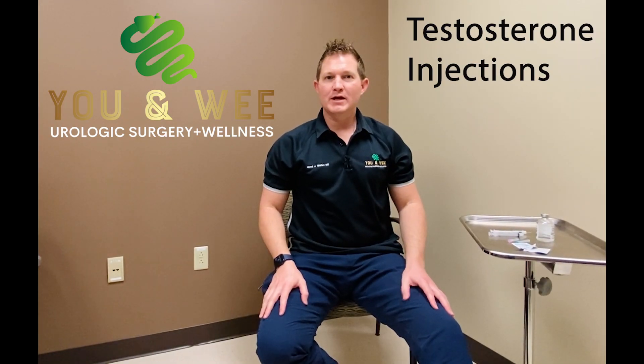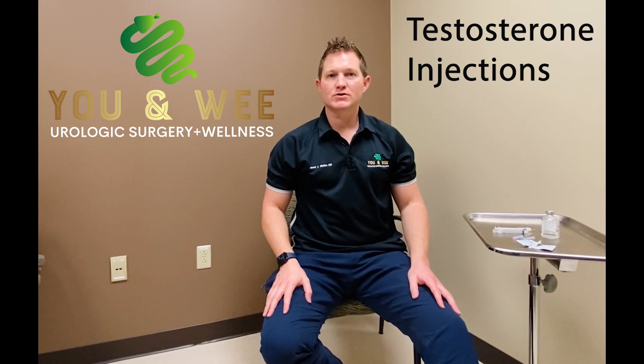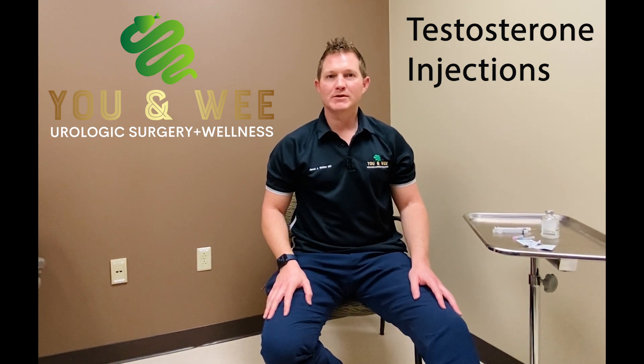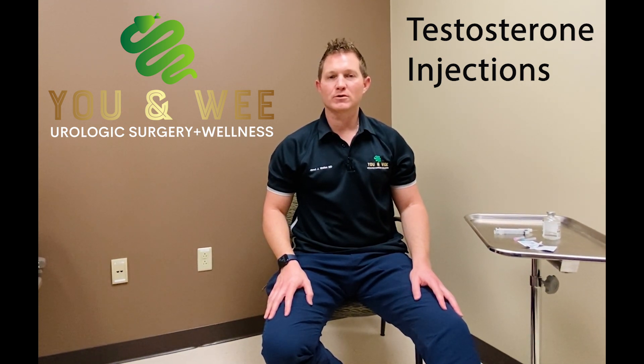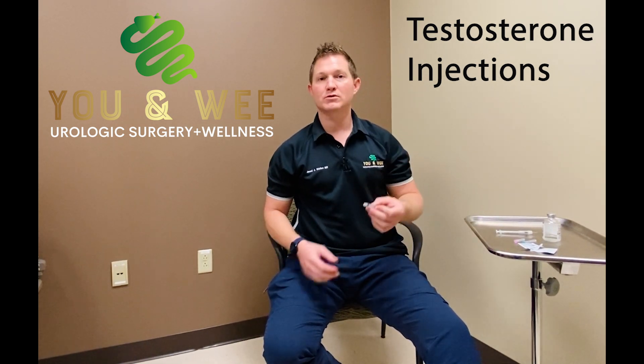Good afternoon, ladies and gentlemen. This is Jared J. Wallen, MD, Board Certified Urologic Surgeon and Men's Sexual Health Specialist, UNWI Urologic Surgery and Wellness, coming to you live from sunny Sarasota, Florida. Today we're talking about how to do testosterone injections.